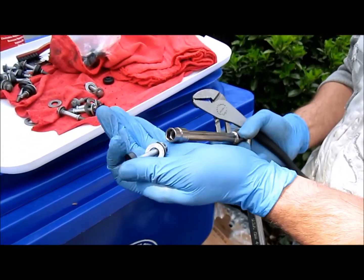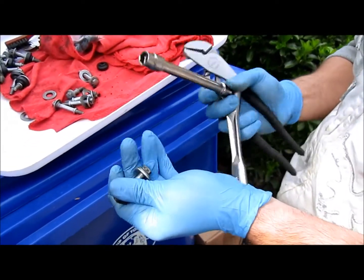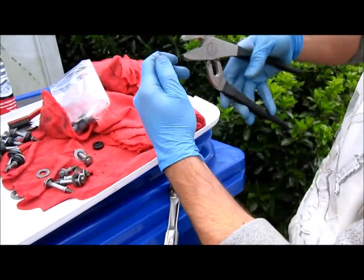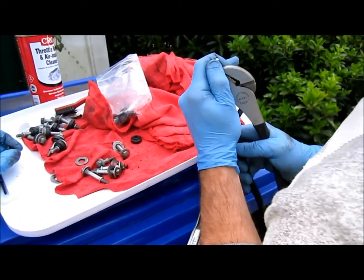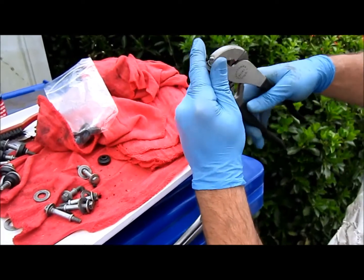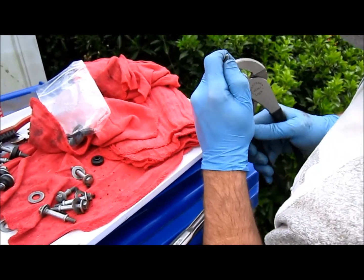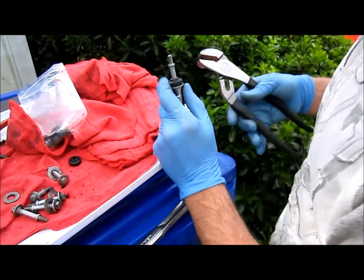I found a trick to get these on in a mass assembly line fashion. I took my socket, put the bolt on there like I was going to reattach it, and then find a hard surface with a pair of pliers and just pull on one side to get it over that little bump. And once it's over, it pops through.